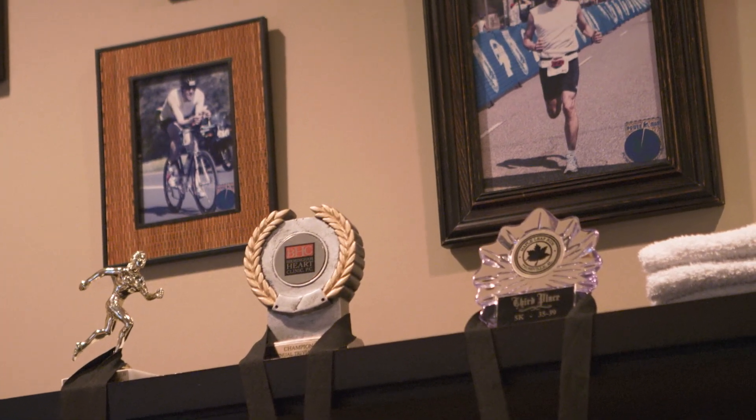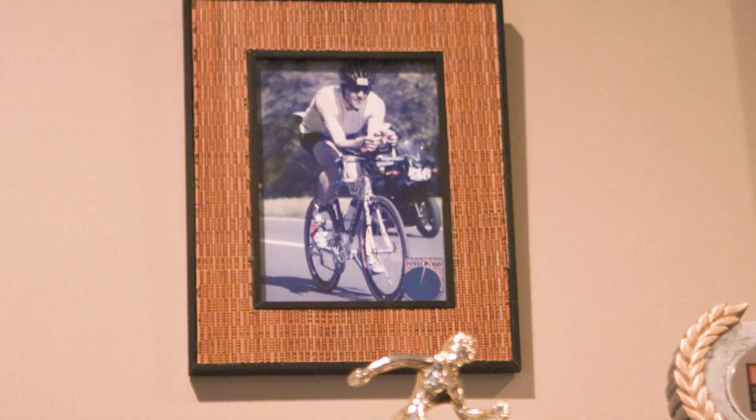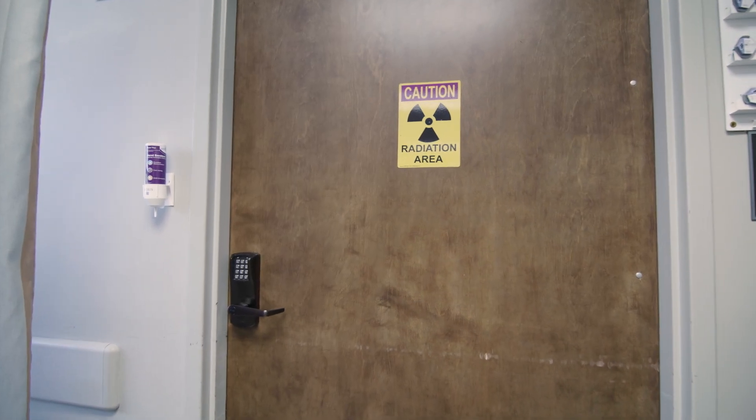I was very active — running long distances, doing triathlons. That was my passion. I love to run. And then after about 15 years of doing these procedures, I ruptured my first disc. The orthopedic surgeon told me that a lot of it was because of the lead apron that I was wearing.